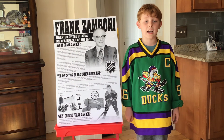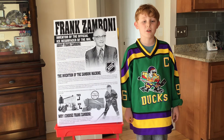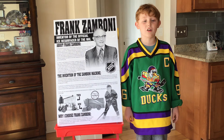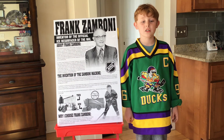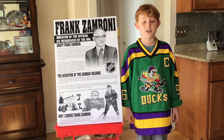So they built an ice rink. Ice resurfacing in the 1940s was not easy and would take a long time. They would use a tractor, shovels, and a hot pail of water to get the ice smooth. Skaters grew tired of waiting.